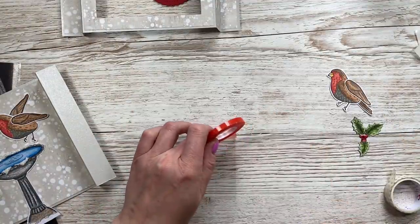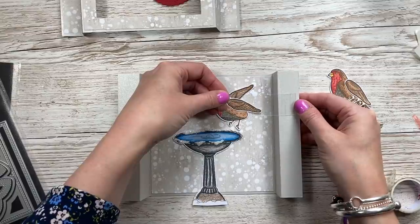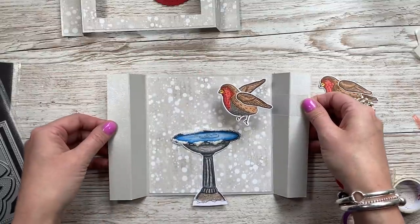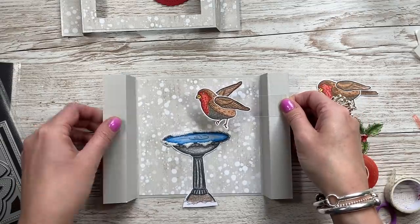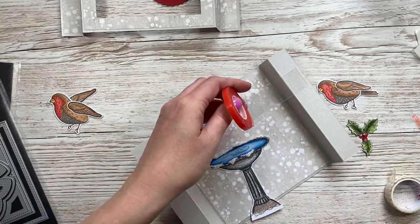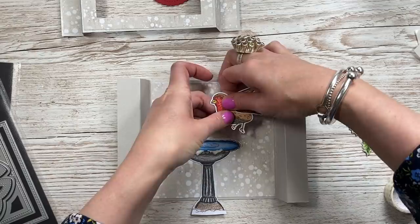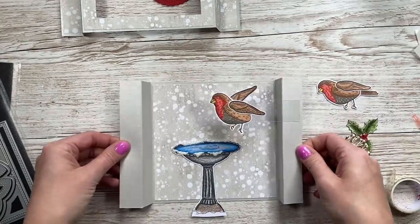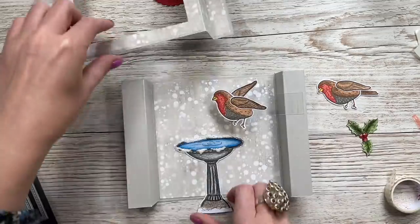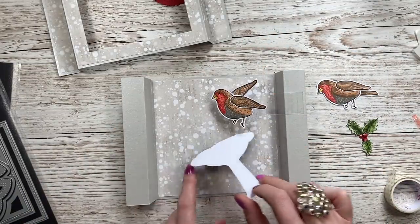I'm just popping some red tape at the end of the acetate strip and sticking it about there — you don't need to stick it right up to the edge because you don't want it to be seen. Now I can just pop the bird on there and it will move back and forth. I'll pop some red tape on the other end and stick my bird down. I'm just going to check the positioning, and then snip along the bottom of that and pop it on a little bit of foam and stick that one down.